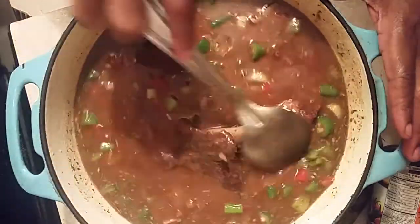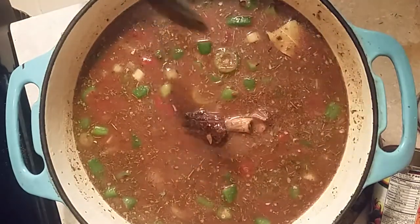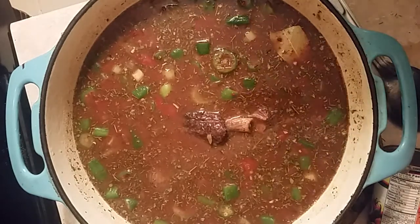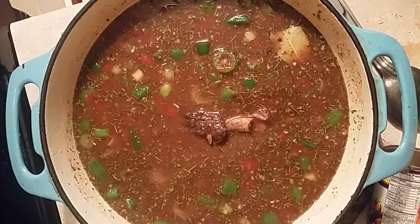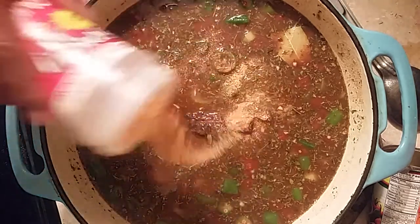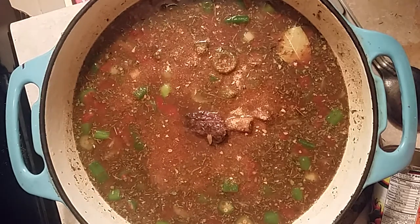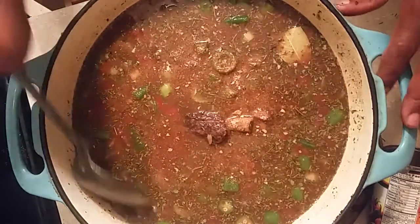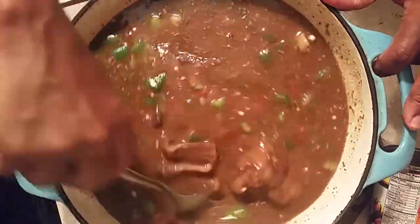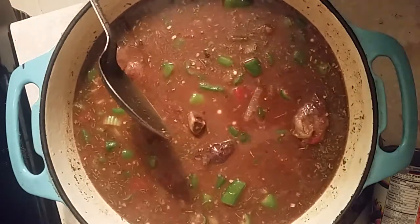We got that all in there. We're going to taste it — real good. We're going to put some cajun seasoning in, just a little cajun seasoning, we don't want it too salty. We're going to let it cook about 20 to 30 minutes, then serve it up and let you see what it looks like. This is Sandra, be right back.